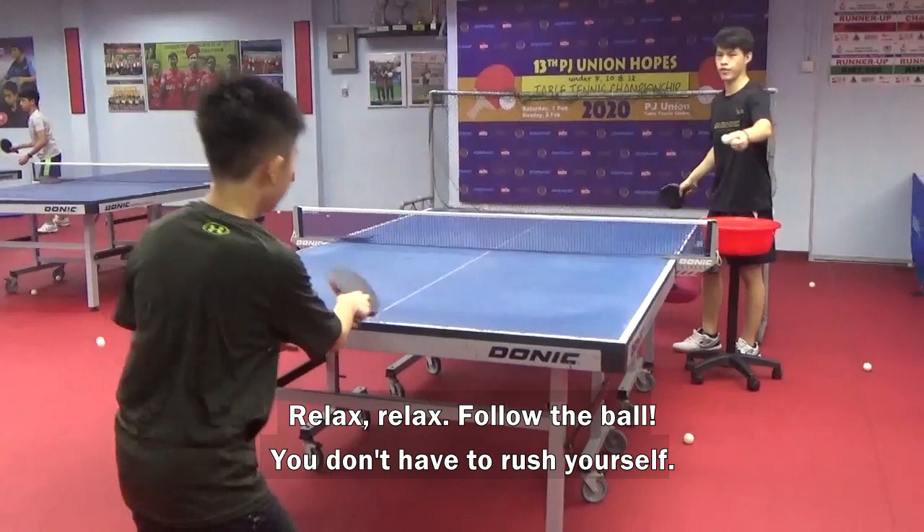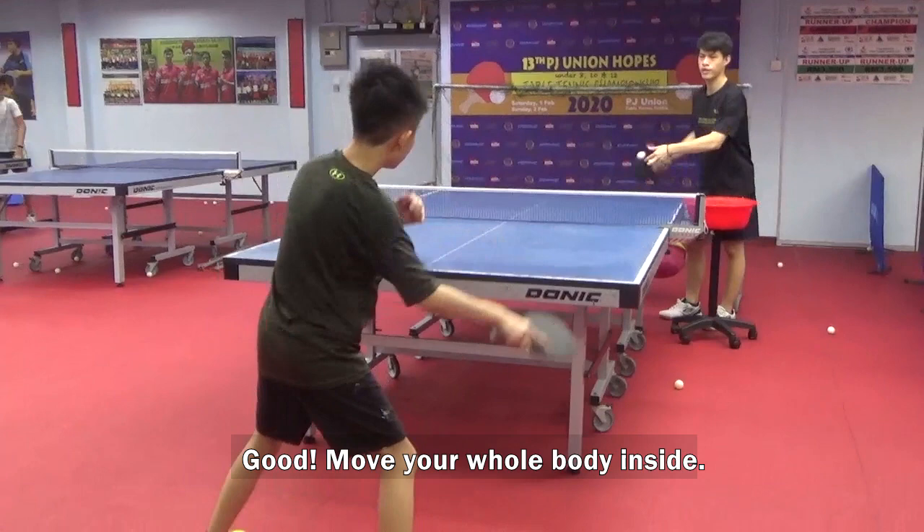Follow the ball. You don't have to rush yourself. Move your whole body inside.